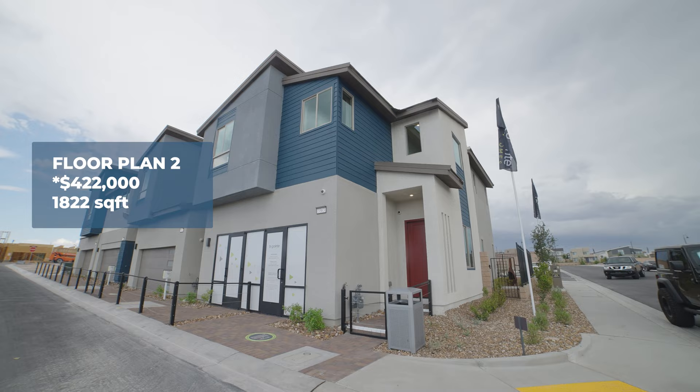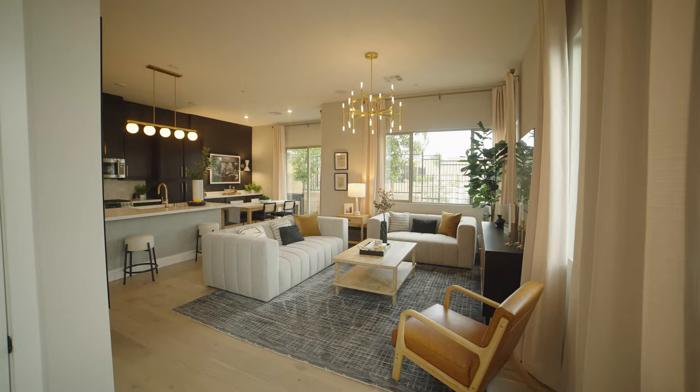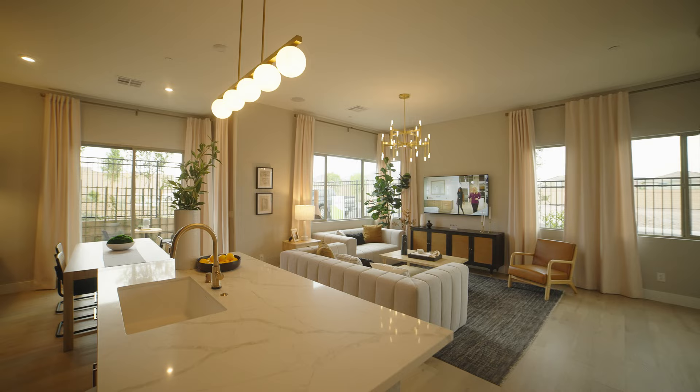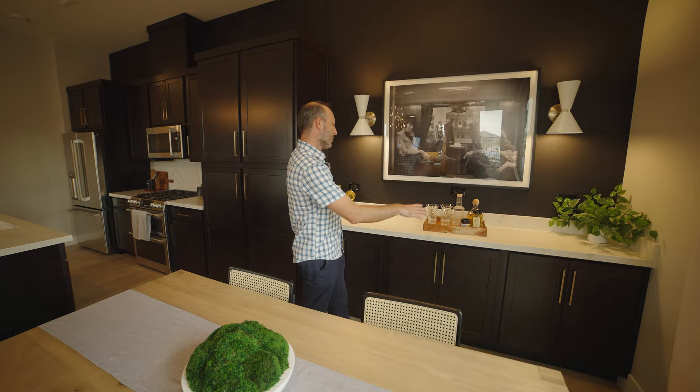We're here inside floor plan number two. This has a starting price of $422,000 and is 1,822 square feet. This floor plan really allows itself to have a very open feel — you've got the living room centered by the kitchen, offset with the dining room area. It's a really great space to enjoy.